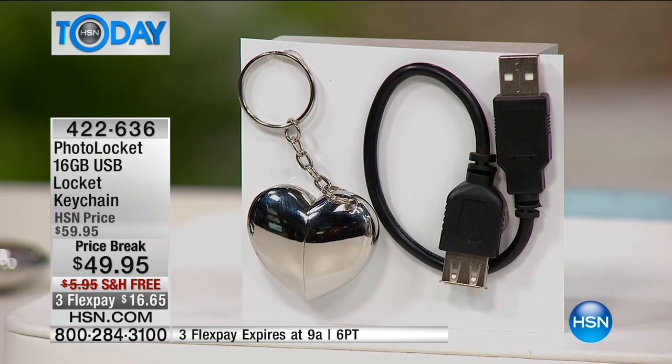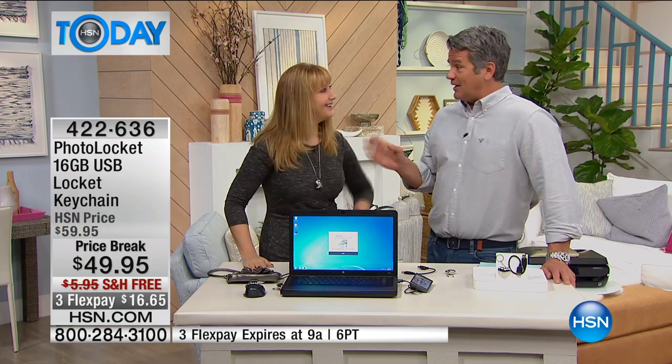We were just talking about memories, and we've got another way to hang on to memories. If you have any old slides, old negatives, or movies and you want to turn them into digital format to save them forever, Lori's got that coming up next.